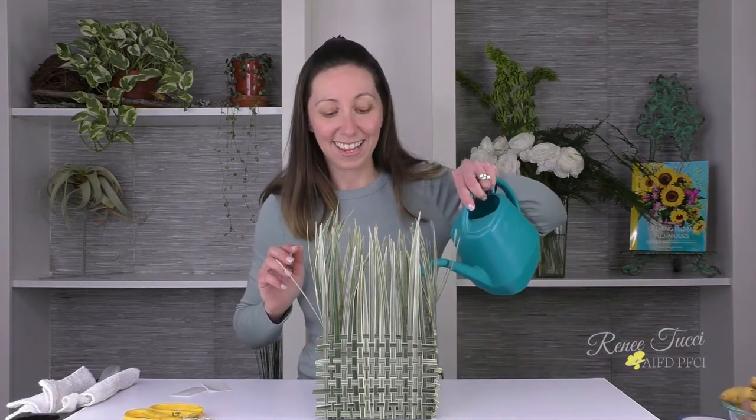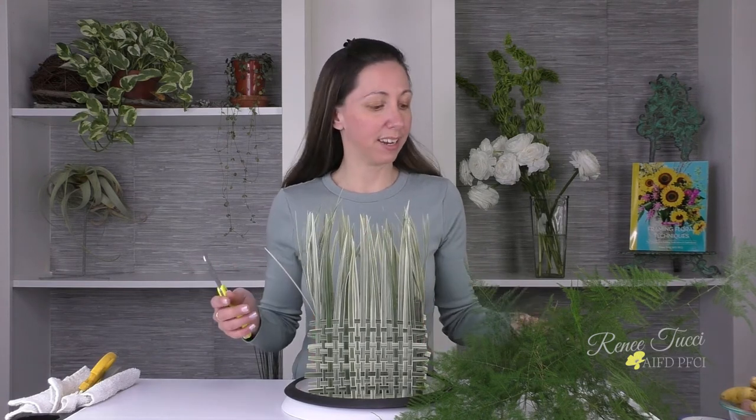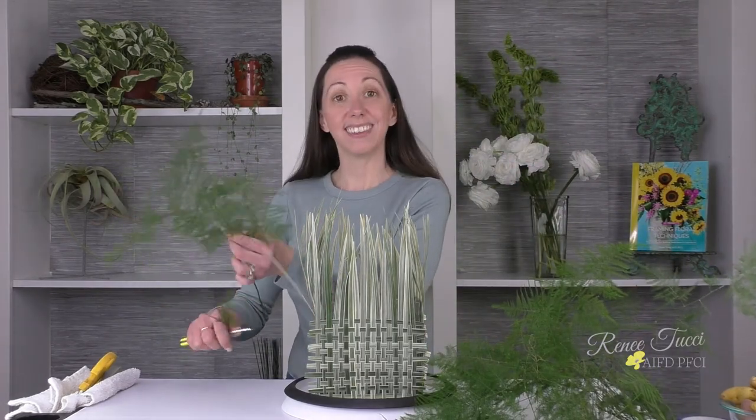Let's go ahead and add some water and get ready to add some flowers. At the time of this filming we are very close to St. Patrick's Day, and that's the reason behind my color tones and some of the flowers and accents I've chosen. I want a very organic, natural feeling design to come out of our grasses to really enhance this beautiful pattern we've already created.